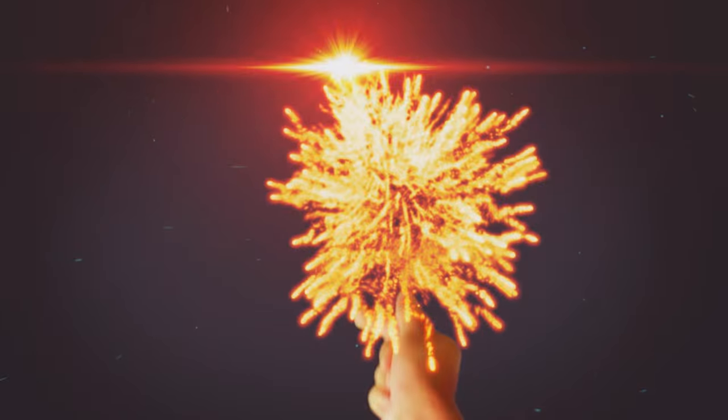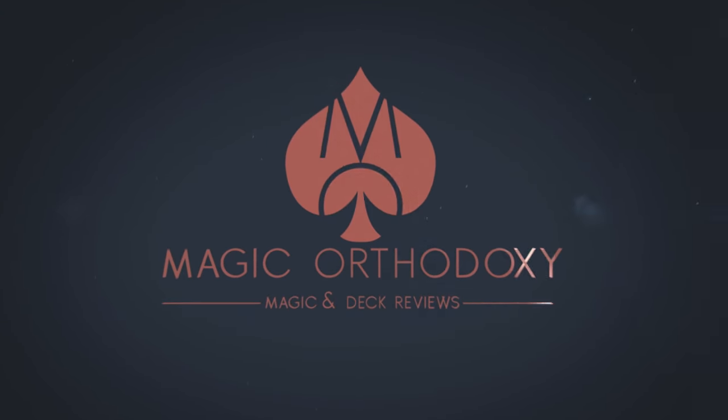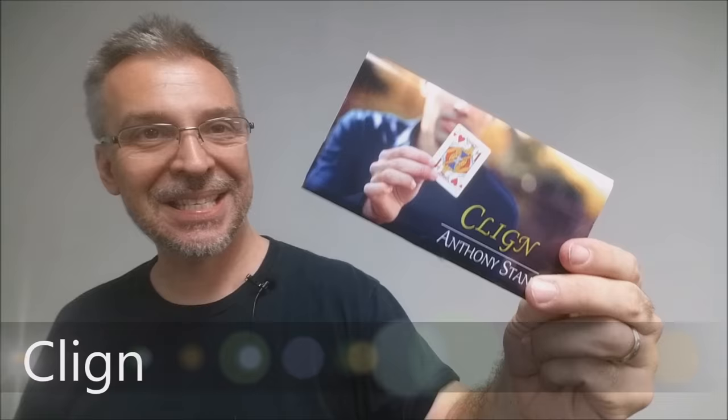Hey everybody, welcome back to Magic Orthodoxy. My name is David and this is a Magic Review. Today we're gonna look at Klein from Anthony Stan.